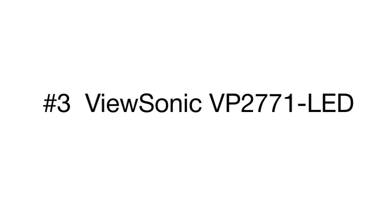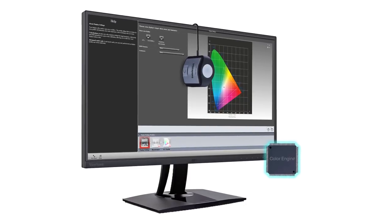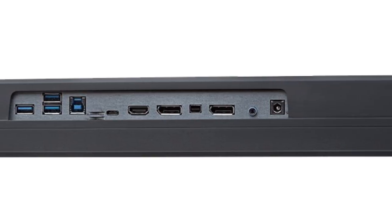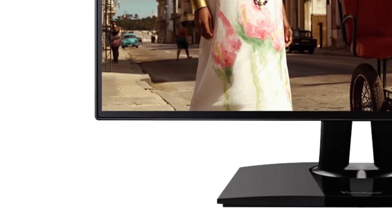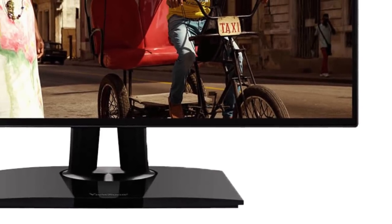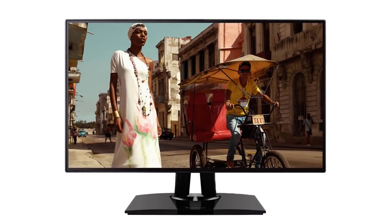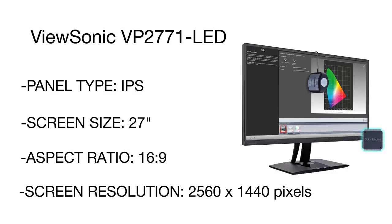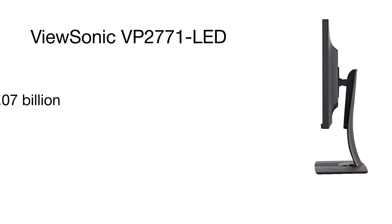The third position belongs to the ViewSonic LED professional monitor. It is one of the best-selling monitors for photographers and professionals who need high accuracy and color rendering. The Super Clear IPS panel technology makes the image more refined and sharp, while the dynamic contrast ratio option allows increasing or decreasing brightness. The ultra-high WQHD resolution is perfect for applications with multiple toolbars and windows. With a palette of over 1 billion colors, you can enhance photos, videos, and three-dimensional objects with supreme clarity.